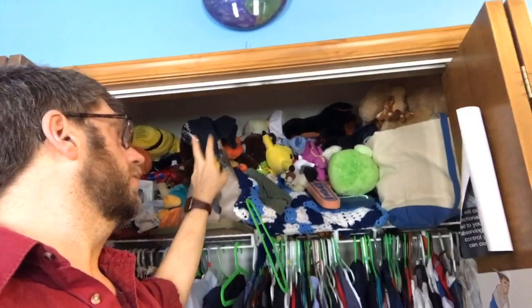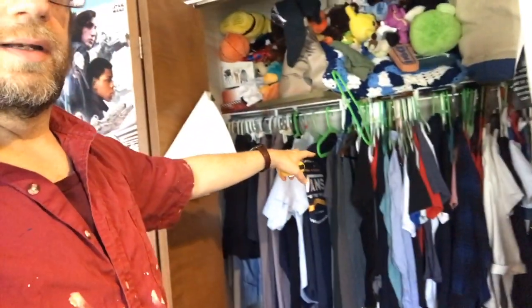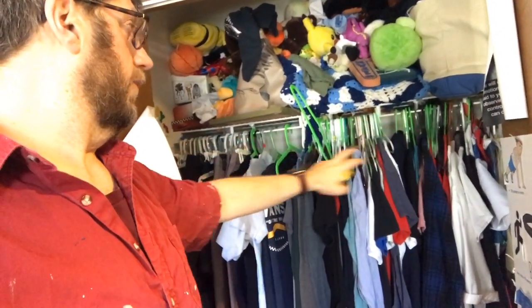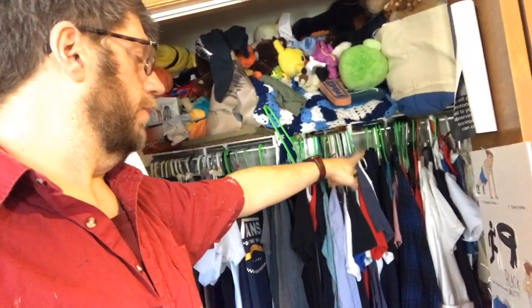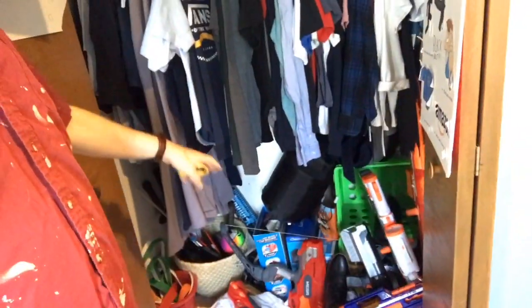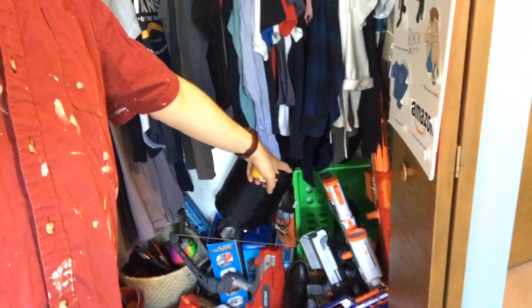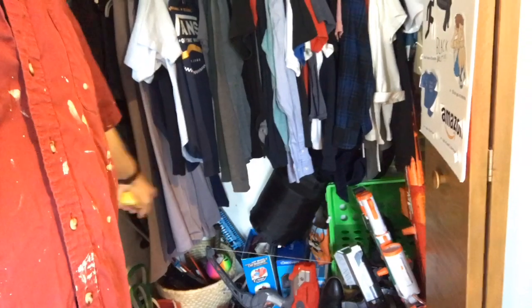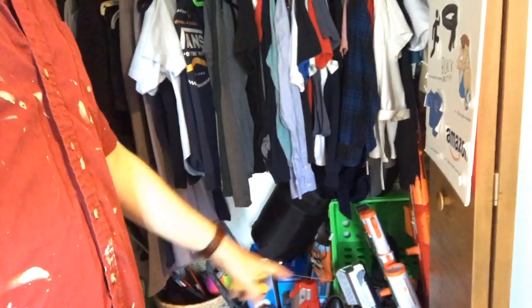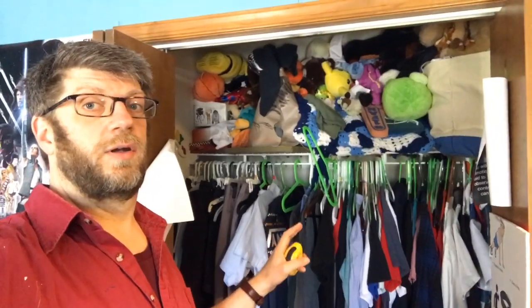Right now he's got a wire shelf full of stuffed animals and toys he doesn't really play with anymore, one clothing rack with a lot of empty hangers, and some old clothes that don't fit. On the floor there are just piles of stuff - there was an attempt to organize with a crate but it's empty and there's junk all over the place.